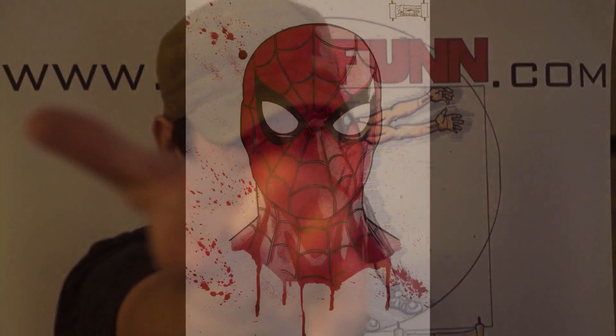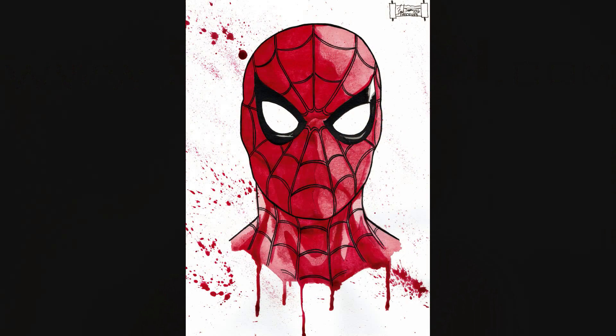Dreadfun out. This has been a Dreadfun.com production. Thanks for watching.